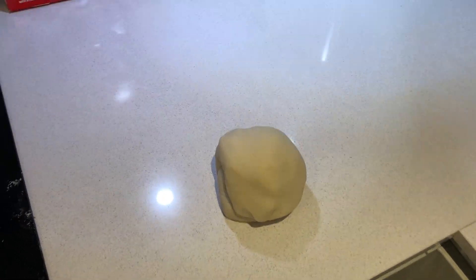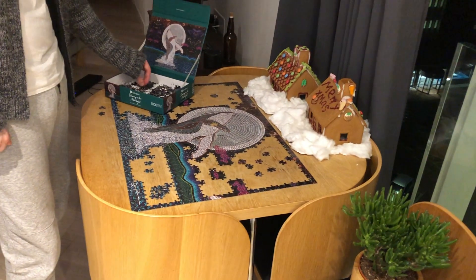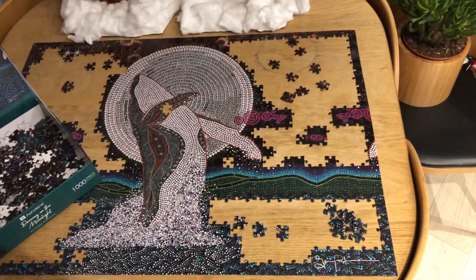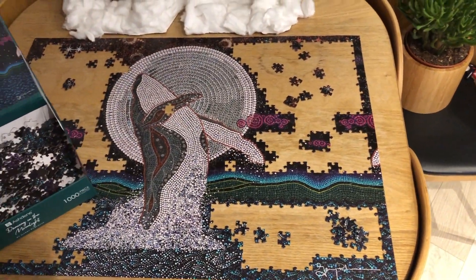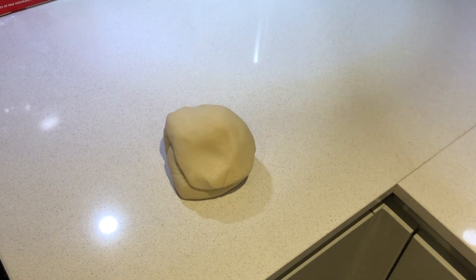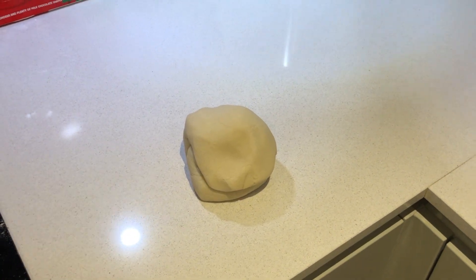Okay, the dough is ready. We have done a boo-boo though — there's a puzzle on the table, so we can't do sculpting there. This is, by the way, how far we've come with the puzzle we started last night. So yeah, we're gonna have to do our little figurines here.